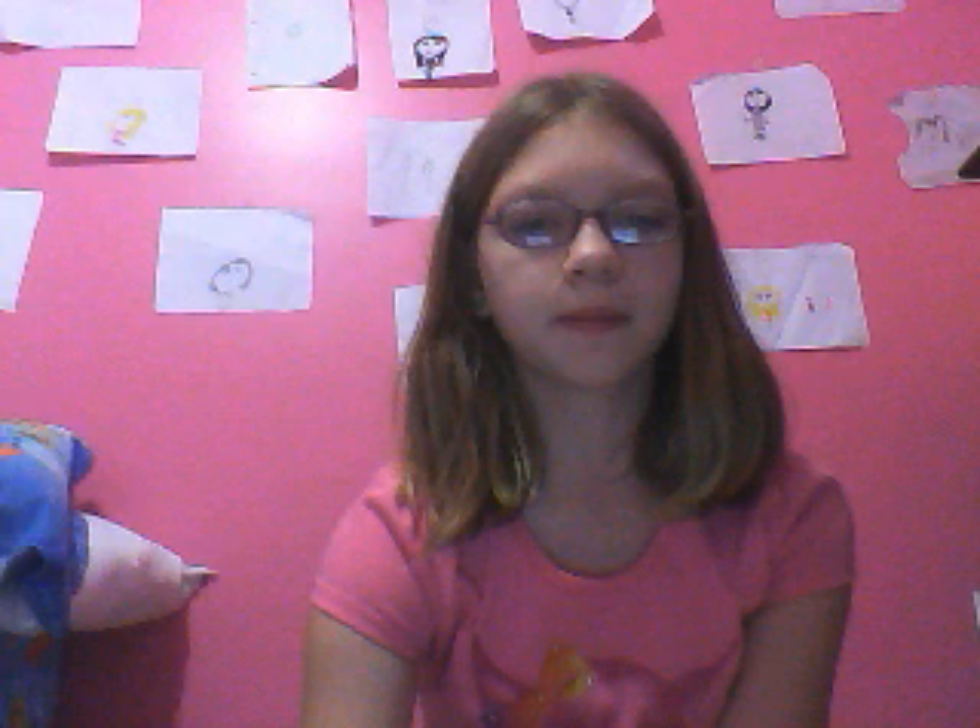And just wait for it to load. Now it'll just pop up on your desktop.